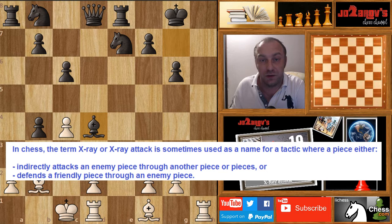The X-ray attack is a term used in chess in which you're basically playing through your opponent's pieces in order to create an attack. You can also play through your opponent's pieces in order to defend yourself. You'll see examples of both defending and attacking through your opponent's pieces.